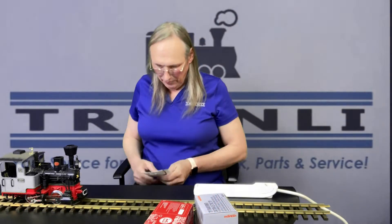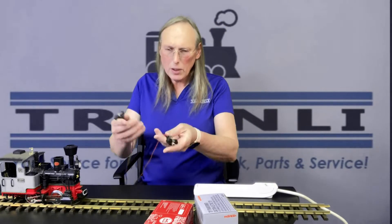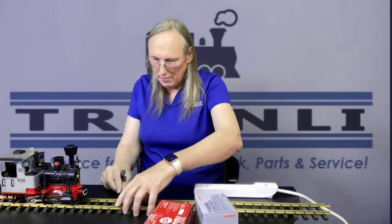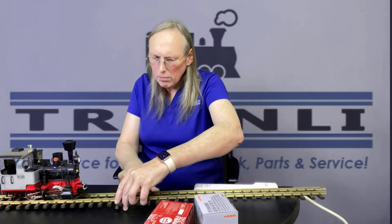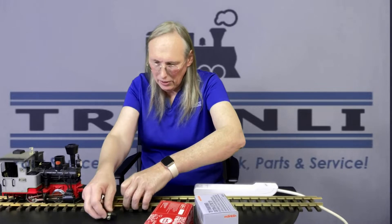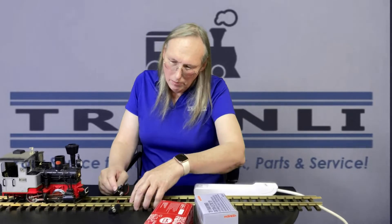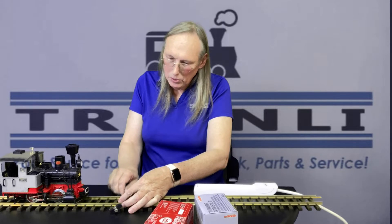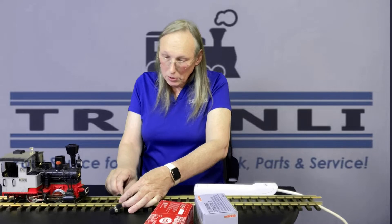So the first thing I'm going to do is take our track connector — I have one that's already at hand here opened. I'm going to go ahead and connect this to the track, and theoretically this should be done already in some cases. This applies to the start set or any of the locomotives or little train tracks that you're setting up around your Christmas tree maybe.